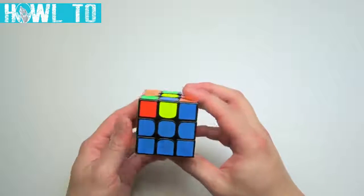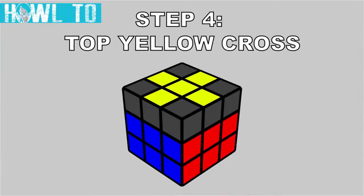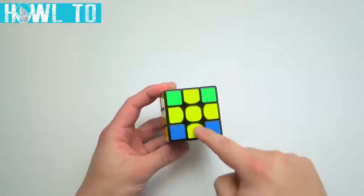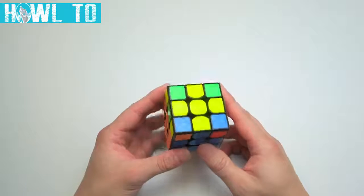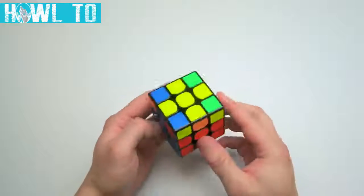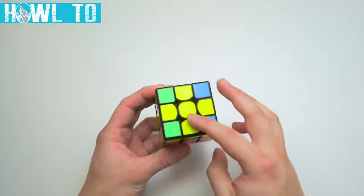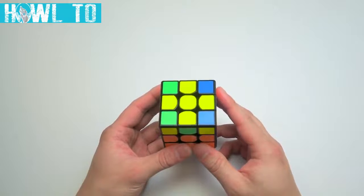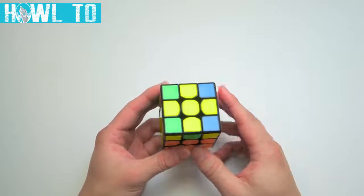After this step is done correctly, it'll look like two-thirds of your cube is done. It's time to work on the last layer. The first objective is to form a top cross. This step is different from and much easier than the cross we solved first. Sometimes you can complete the first two layers and already have a cross on the top formed — if this happens, you can skip this step completely.